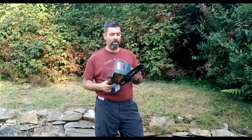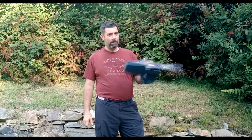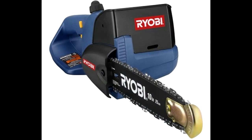Over the years several things have come and gone. This is one of the things that is temporarily gone, but I have no doubt it will be back at some point. This is a 10-inch electric chainsaw, and Ryobi's been making the One Plus system for so long they've actually changed the design of this.